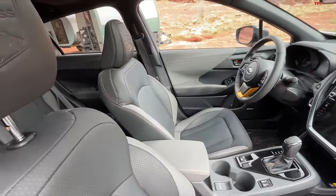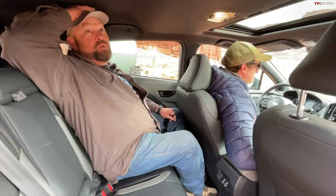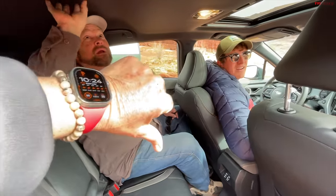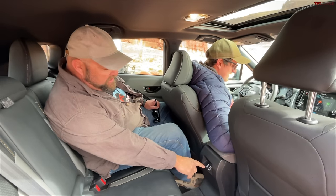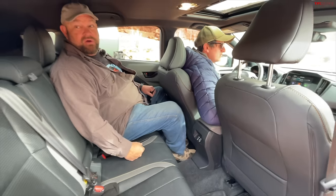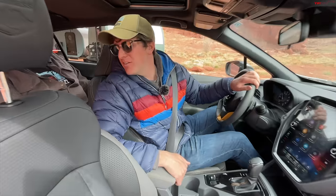How is the rear seat room, Nathan? So Tommy's over six feet tall and he's upfront, and I actually have plenty of leg room back here — surprisingly more than I expected. I have decent headroom, though if Roman were back here his hair would be rubbing the ceiling. I have USB and USB-C plugs in the rear, but there are no rear air vents — something to keep in mind, especially for a brand so known for dog friendliness.